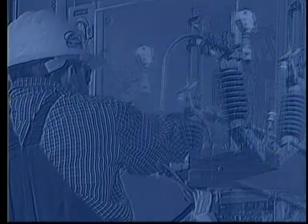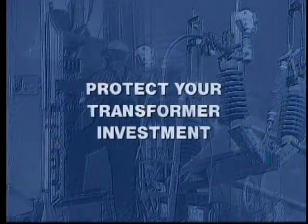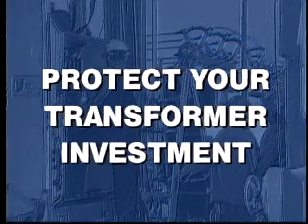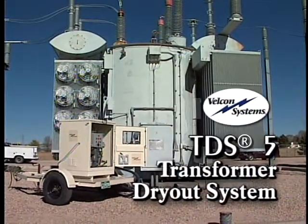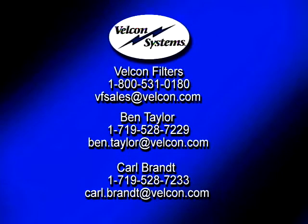Changing times demand changing technologies, and with the dynamic changes taking place in the electric utilities industry, there's never been a better time for you to protect your transformer investment through the use of a safer, more effective, and less costly dry-out alternative like the Velcon TDS-5 transformer dry-out system. For more information on the TDS-5 or other Velcon products including Velcon Super-Dry filter cartridges, please contact Ben Taylor or Carl Brandt by phone or email. Thank you for your time.